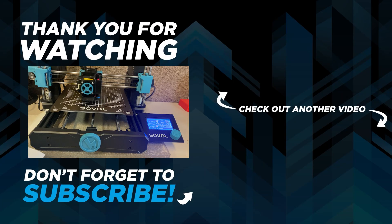That's it — you know the drill. Leave a like and a comment down below. Let me know how your SV-06 is if you have one. And until next time, remember: if you're going to be a geek, be an elite geek.